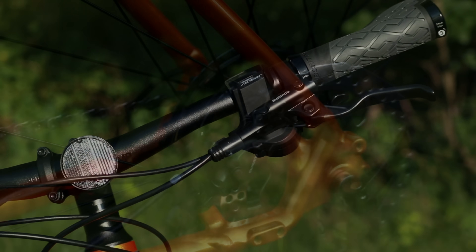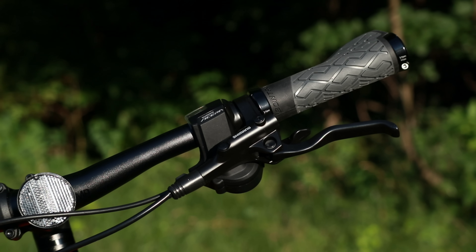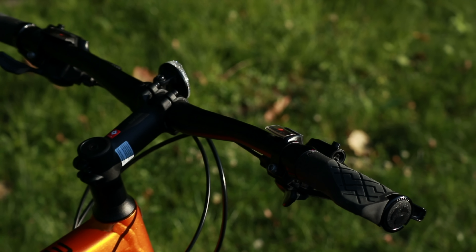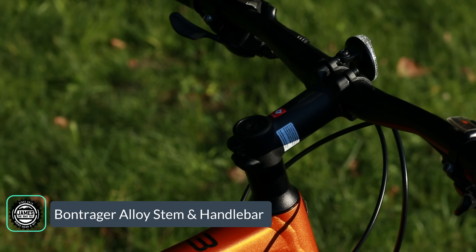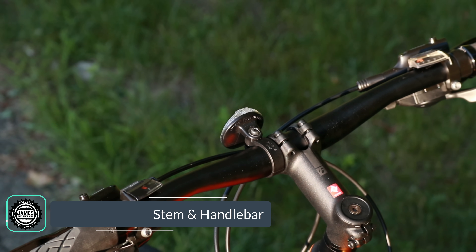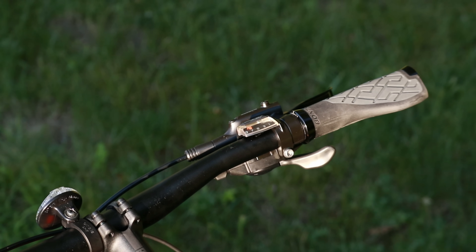The brakes are mounted up on a nice aluminum cockpit. This is running a Blendr stem, which allows you to mount a cell phone, lights, and things like that natively into the stem setup. It also has the Bontrager handlebar — a nice wide aluminum bar with a 31.8 millimeter clamp.